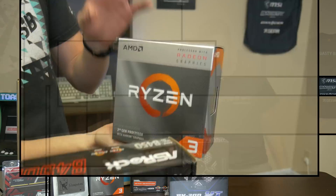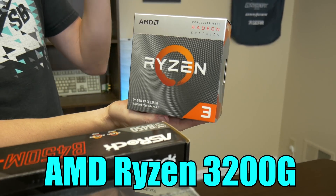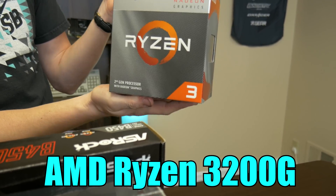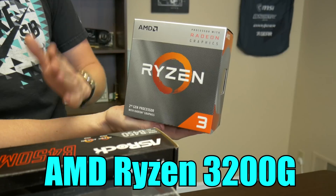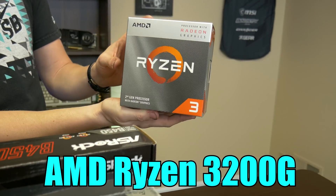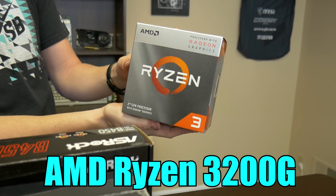What we have here is the AMD Ryzen 3 3200G — a four-core processor with APU graphics on it. Matt and I have already tested it with and without a graphics card; in both cases it's a really good processor. It also has an upgrade path, so in the future you could always add a graphics card to the system and this will still hold up really well.